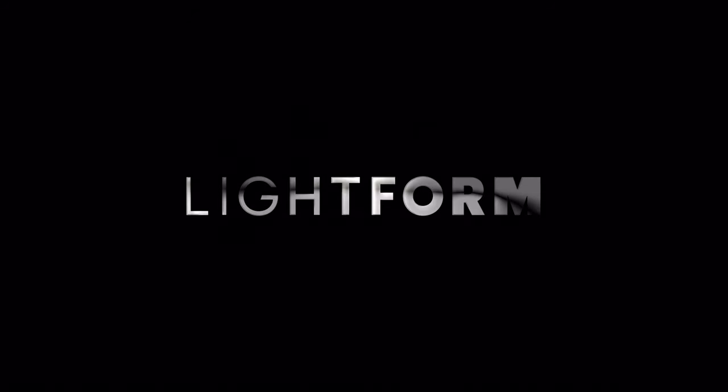Visit Lightform.com to learn more about our existing products and features, as well as take a sneak peek of the future of projected AR.